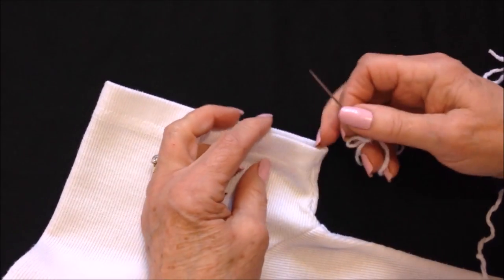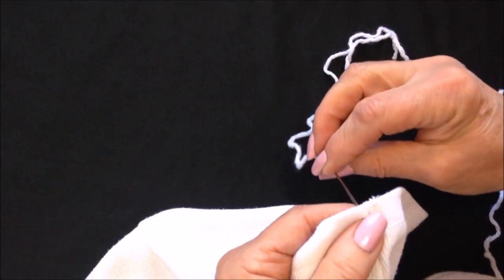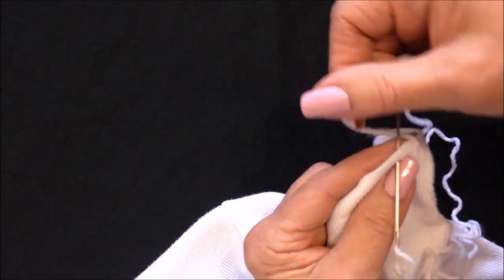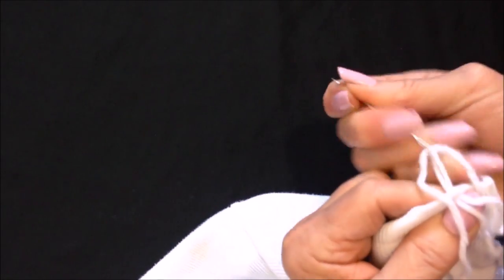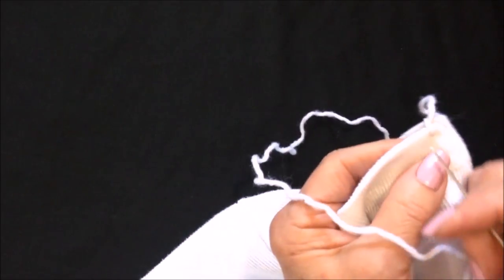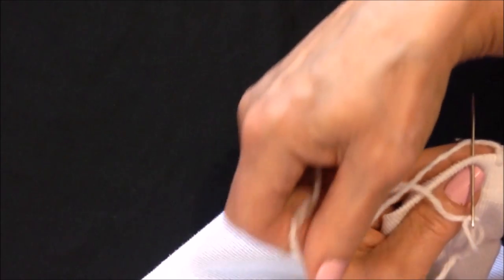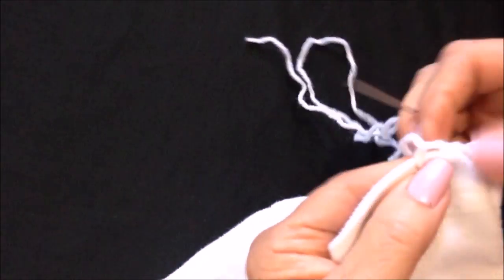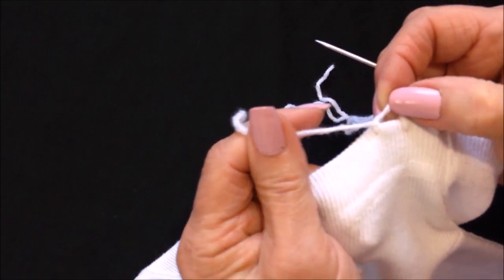If you want to work directly on your sleeve and not have to sew it on, you're just going to thread some yarn into a yarn needle. To work a blanket stitch, you insert your needle into your fabric, make sure the yarn is on the back side of the needle, and then bring that through. You do that all the way around, and you'll have blanket stitches all the way around that you can crochet directly into.